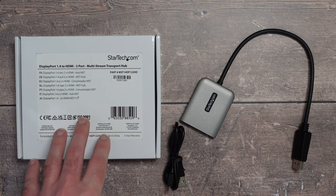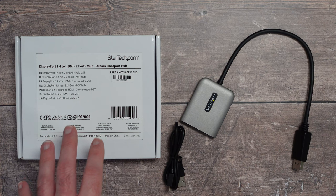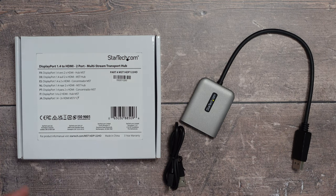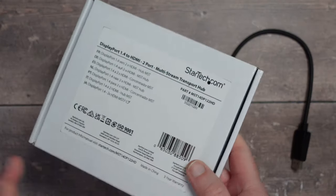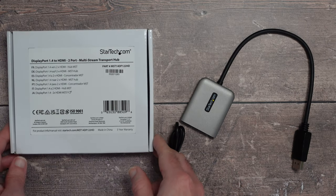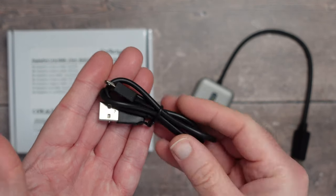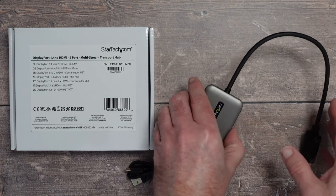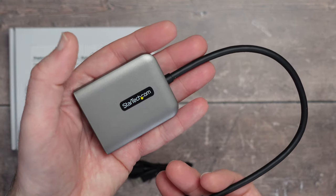This is a product from StarTech — their DisplayPort 1.4 to HDMI 2-port multi-stream transport hub, part number MST14DP122HD. The box has very plain packaging, which I like as the focus goes on the product itself. Inside the box you get a little USB to micro-USB cable, used just to power the transport hub and make it function properly.